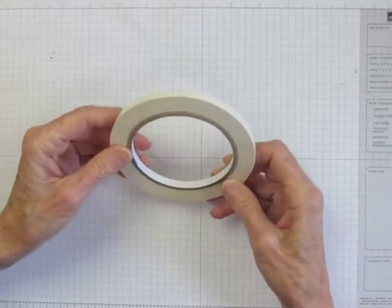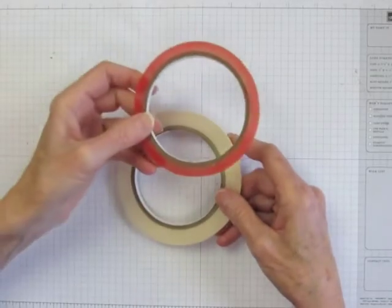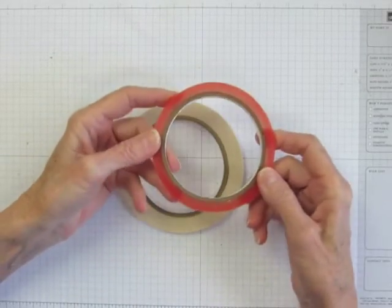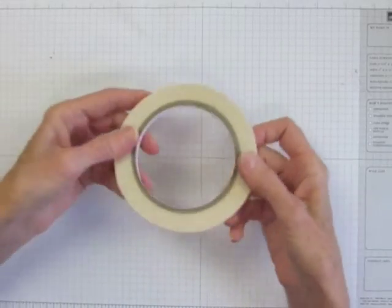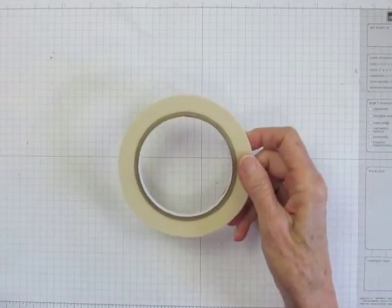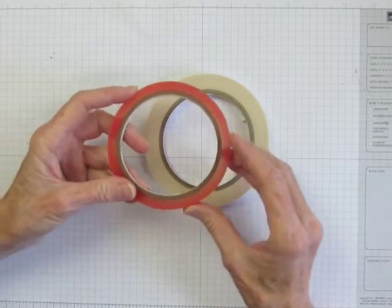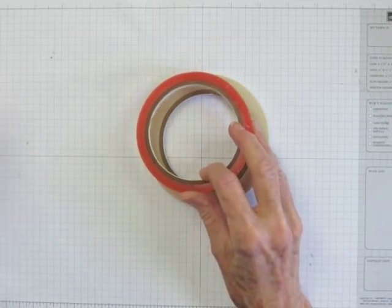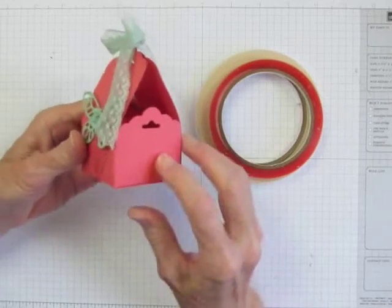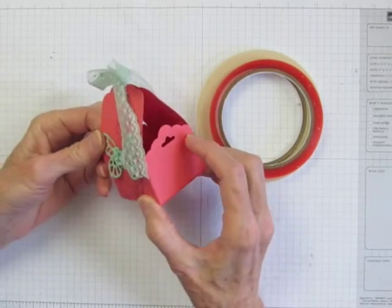Tear and Tape is a new addition to Stampin' Up's line of adhesives. It replaces Sticky Strip, a long time favorite of mine, which retired this month. I decided to test this out and give you my opinion. Both of these adhesives are extra strong. I've always used Sticky Strip with 3D projects where there will be a lot of stress on the adhesive bond. I made this little treat box to see how Tear and Tape measures up to my old standby.